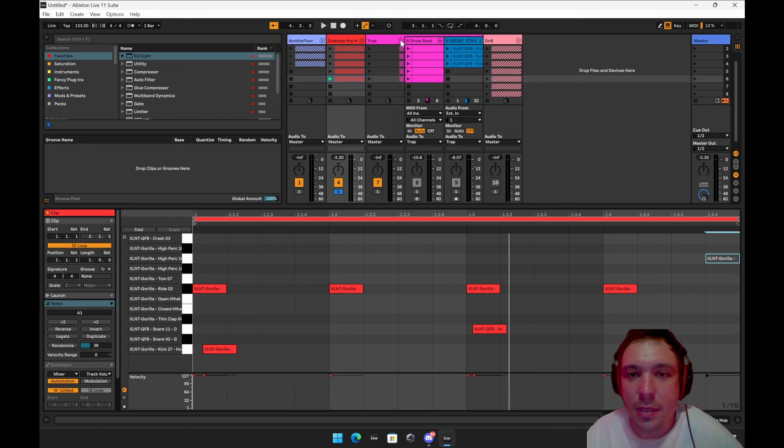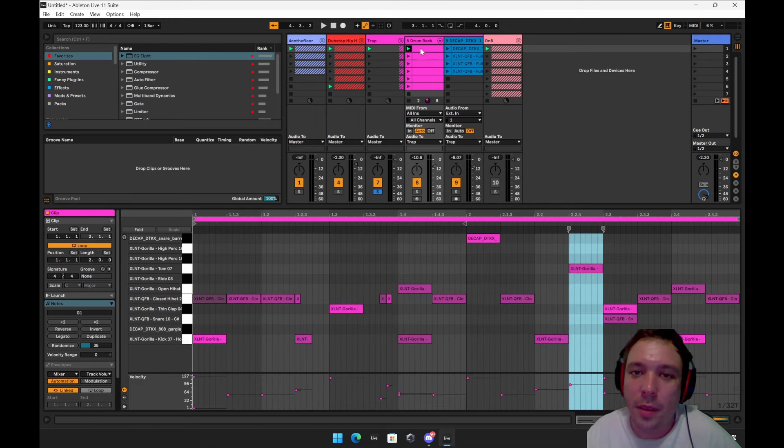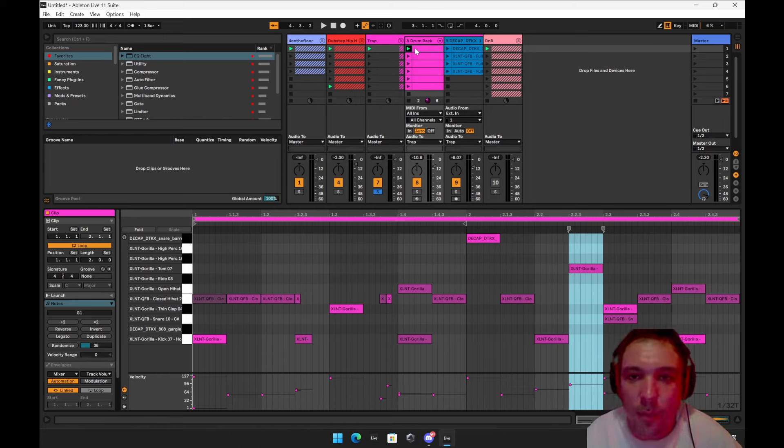There isn't really anything crazy on this trap — I don't do trap, so it took me a minute to get some beats down. Don't get mad at me if these aren't the best, but I think they're pretty cool. Trap is like hip hop — mainly a kick and a clap. The snare plays a role into it. It's going to be very syncopated, meaning it's going to be off the grid.